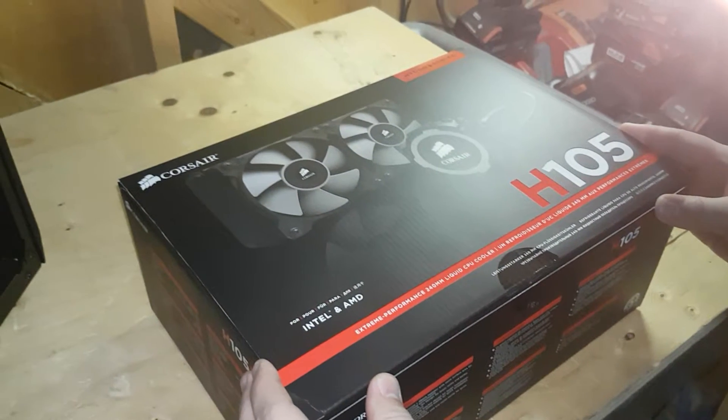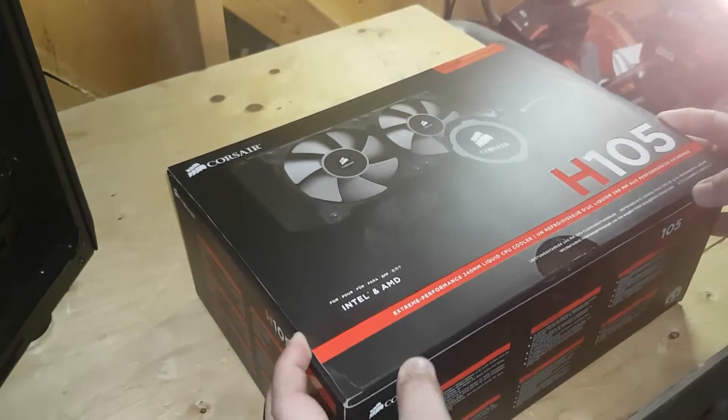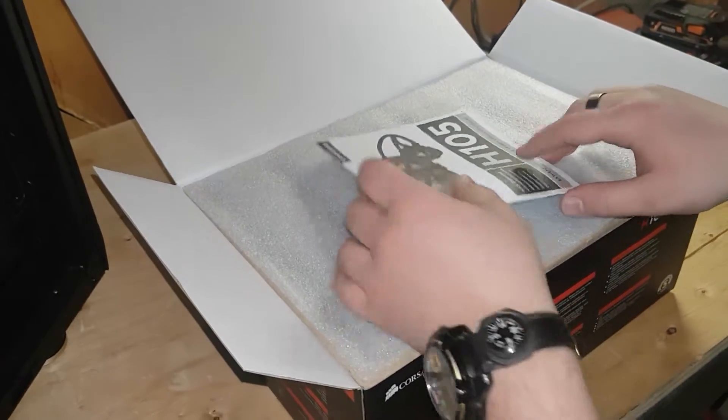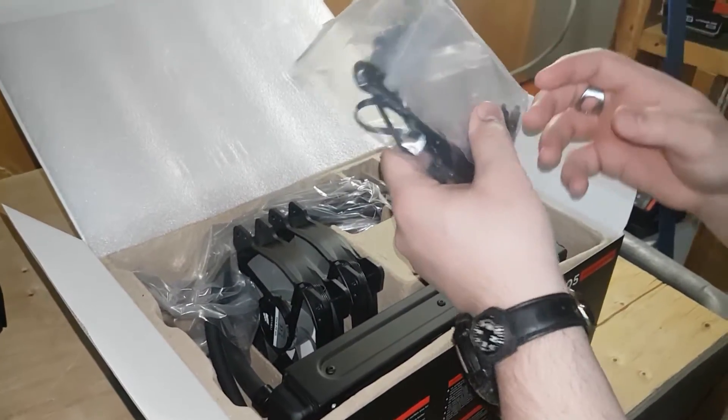Today we're going to show you how to install the Corsair H105 liquid cooler. Step one: open the box. Step two: take everything out of the box. You're probably going to want to keep the manual, so don't actually throw it away.